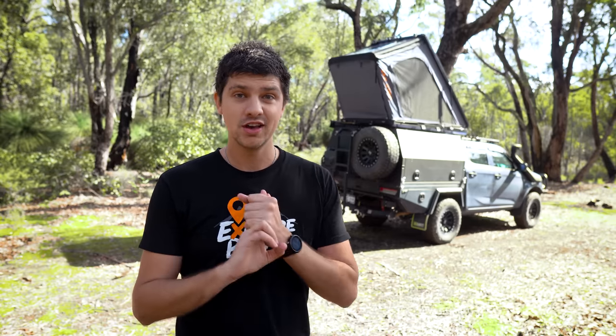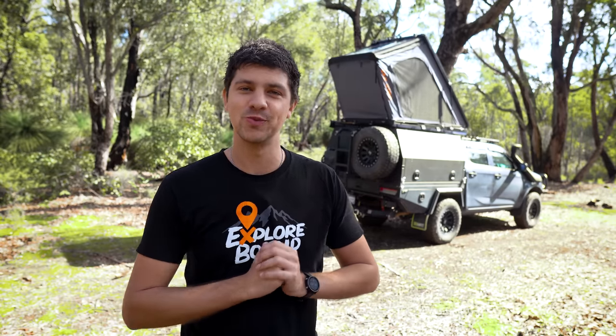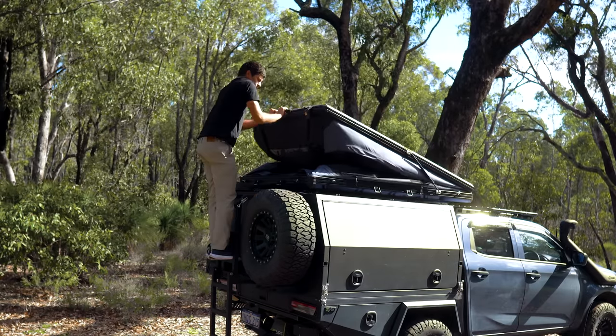We're going to be running through the things I like, as well as a few things I quite dislike about the tent, to try and give you guys as much info as possible. Anyway, let's jump straight into the video, starting with the setup procedure.